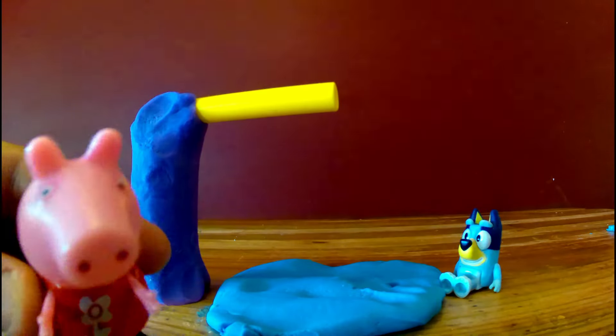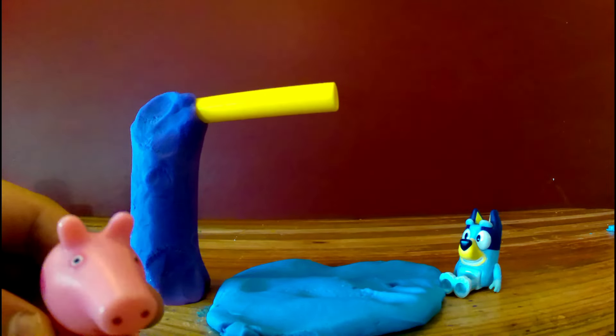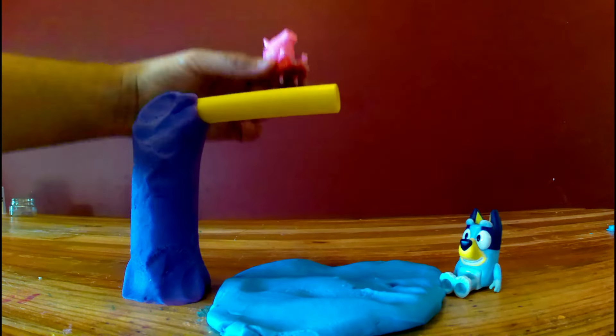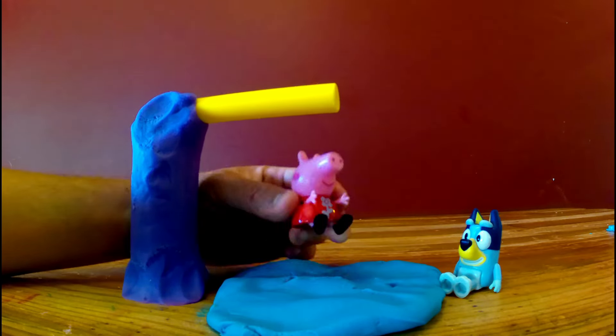Ladies and gentlemen, prepare to be amazed. As I jump off this high-diving board into a swim pool. It's a new world record for the Play-Doh high-dive!